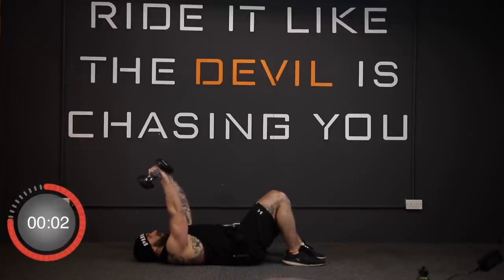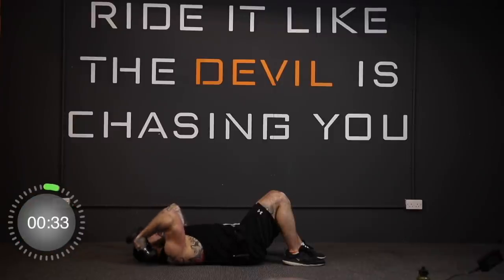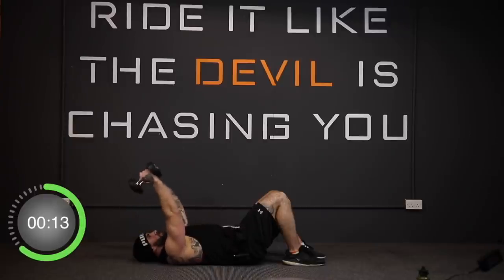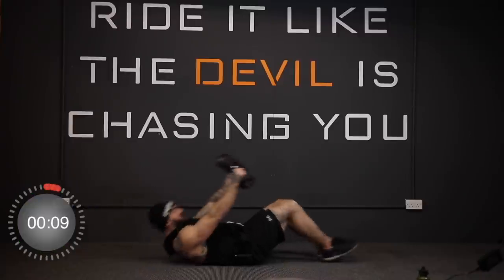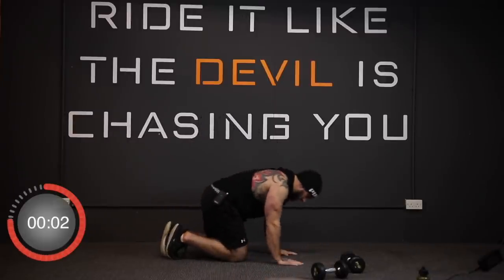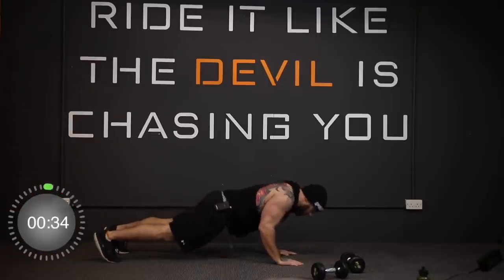And stop. Now we're going to skull crushers — three, two, one, let's go. And stop. Now we've gone back to the close grip push-ups — in three, two, one, go!